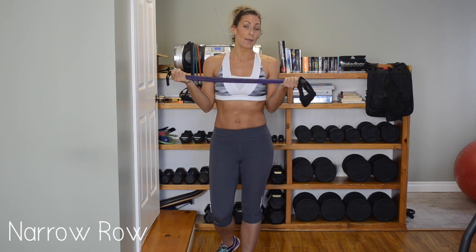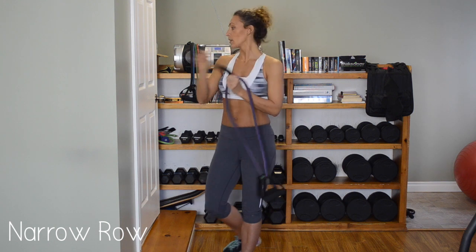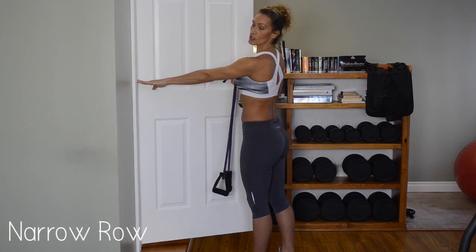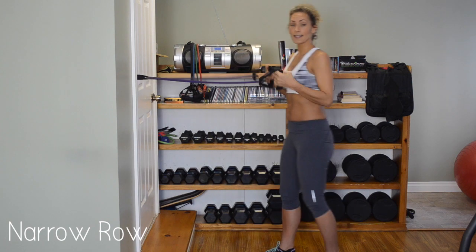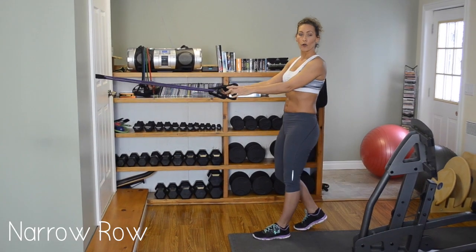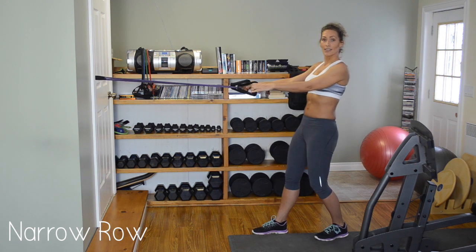For our first exercise we're going to do a narrow row. I'm going to use a stronger elastic because I know how strong I'm capable and I don't want to be at the other end of the room. So we're going to take a harder elastic. Put it in your door attachment at roughly chest height — just below the shoulder. Make sure your door is latched, pull on it. Take your elastic and go to arm's length. I prefer to have one leg forward, one leg back so that you're not bouncing around.